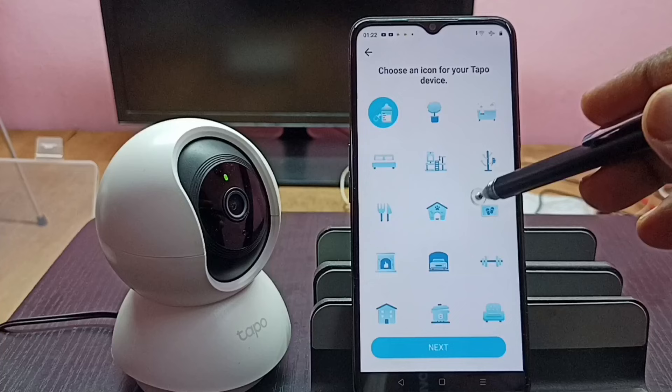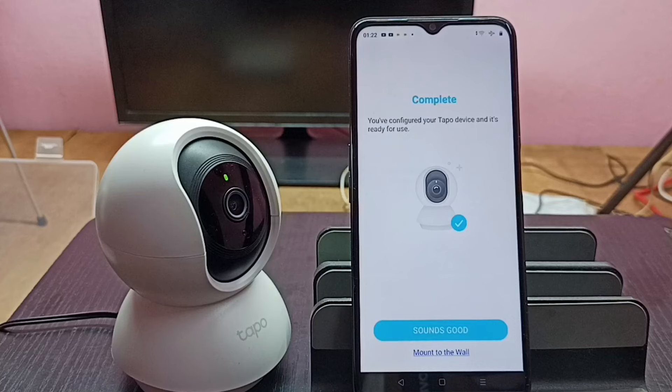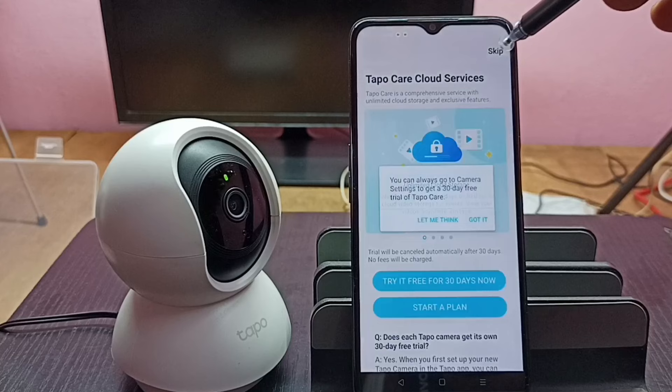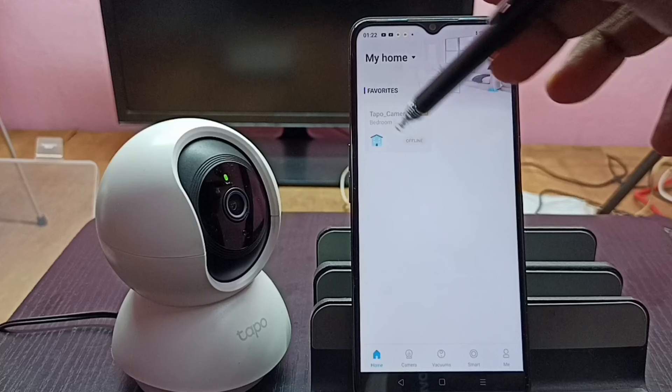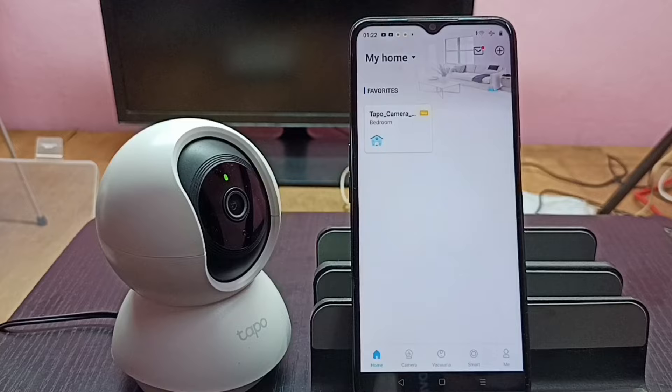Now it's configuring. Done — configuration completed. Tap on 'Sounds Good', then tap on Skip, then tap on 'Got It' a few times. Now here we can see the camera button, and it's showing offline — okay, now it's online, which means configuration completed successfully.